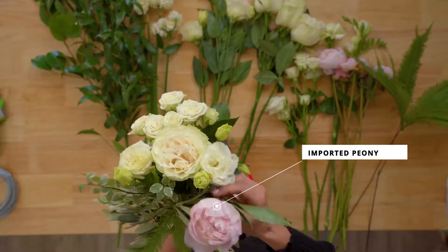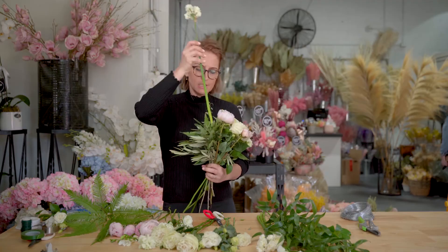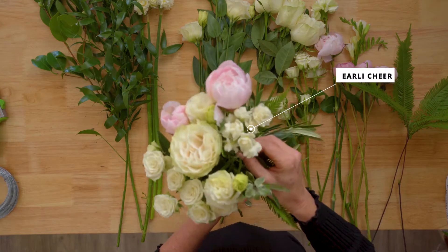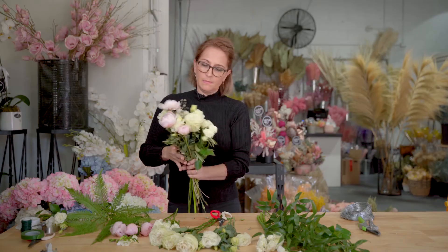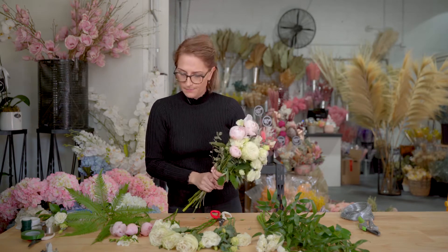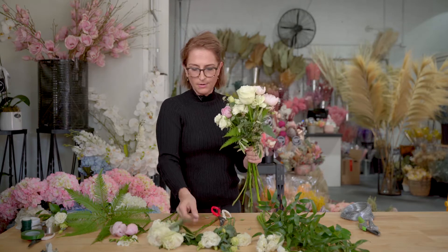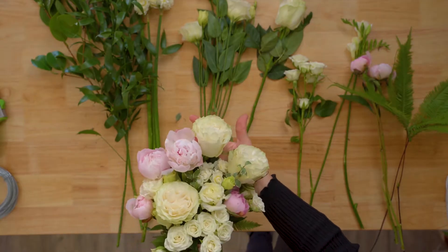I've got some beautiful imported peony roses — these have come out of Holland. So I'm just going to start making that bouquet. I've got some beautiful little fragrant early cheers, which will give your bouquet a fantastic fragrance. The way that I'm wanting this bouquet to sit is more top heavy and going down at the front, but I've just got to make sure at the end I just dress the back. Fluffing out that bouquet and that rose there, I'm just layering them in a beautiful effect.